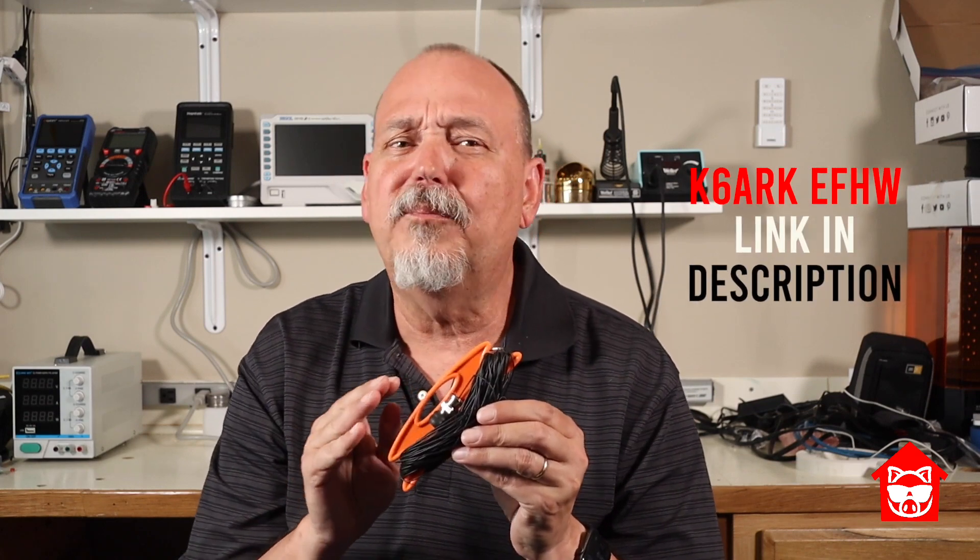You'll also need a CW key of some sort. I use these paddles from CW Morse, and I also have their mini straight key — links to both are in the description. Last, you'll need an antenna. If you want to keep it light, an EFHW half-wave cannot be beat, like this one from Adam, K6ARK — you can probably expect a video on that soon. A resonant dipole will also work great, and pretty much any resonant antenna will work fine with this rig.